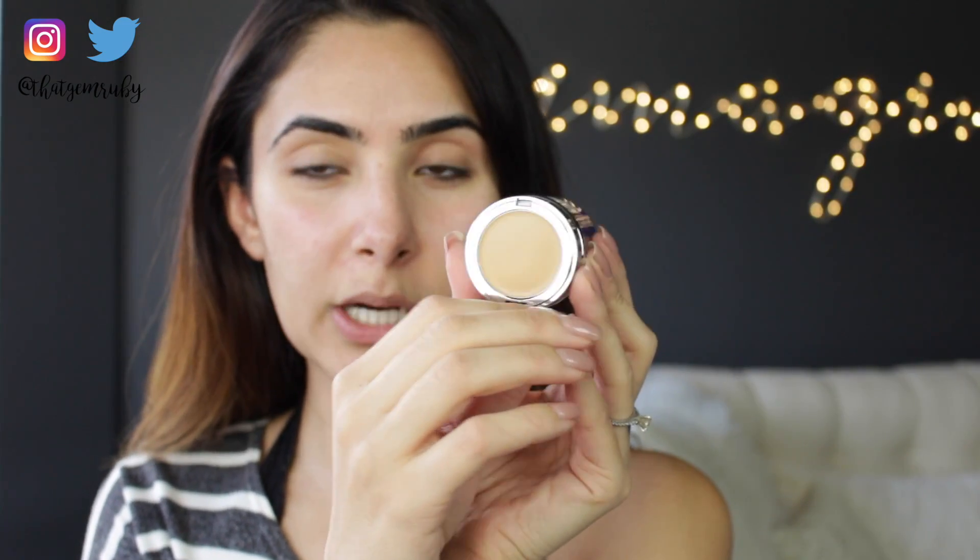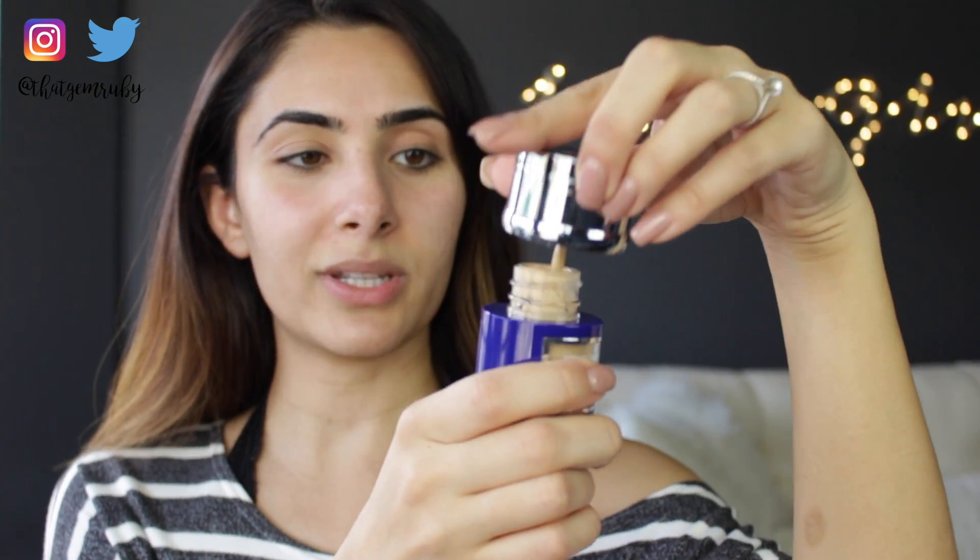Using fingertips, dot on forehead, nose, cheeks, and chin, smooth and blend upward. For maximum coverage use fingertips; for lighter coverage blend with sponge. Oh — this is the concealer part, and then when you twist the cap, there's a little spatula in there.